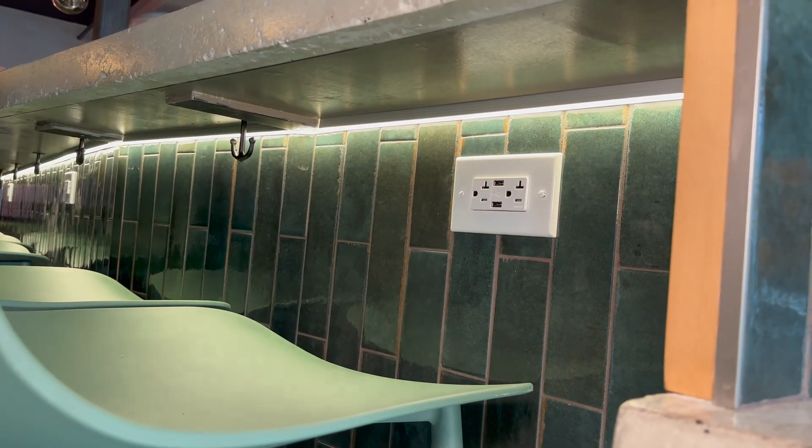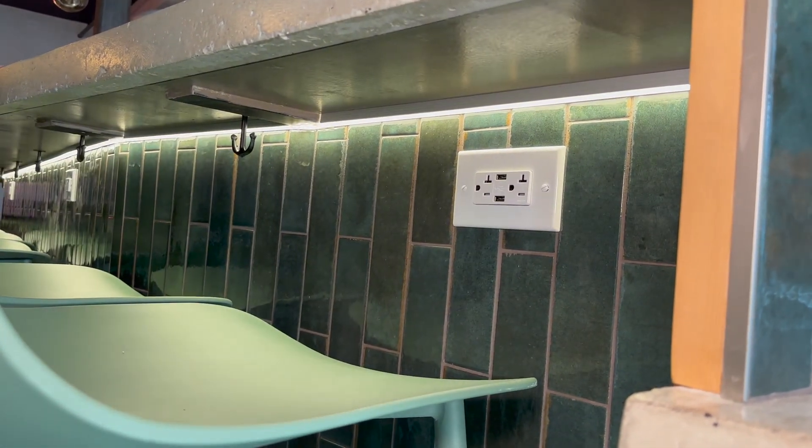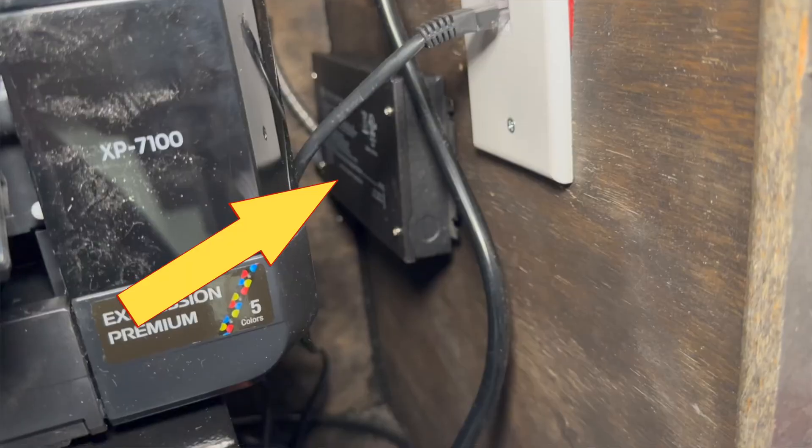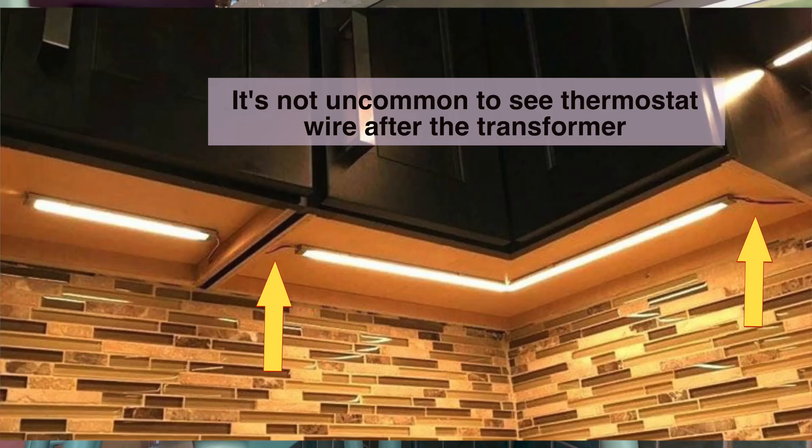If you have low voltage under cabinet or under counter lights, chances are a normal wall-mounted dimmer won't work. You'll get flickering, flashing, or nothing at all. If your lights have a transformer or non-Romex wires running to them, there's a good chance they're low voltage.